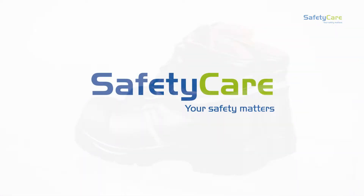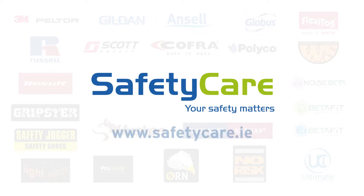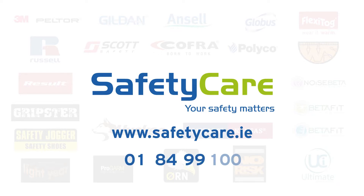For more information on this product or any of the Safety Care range, please visit www.safetycare.ie or call us on Dublin 849 9100.